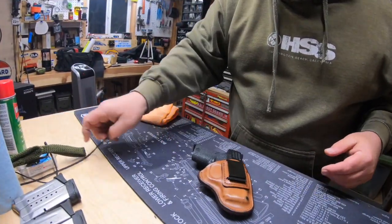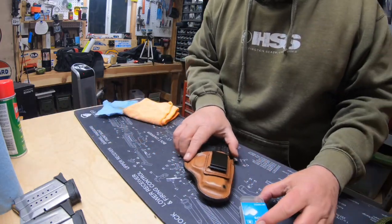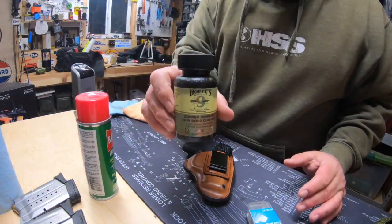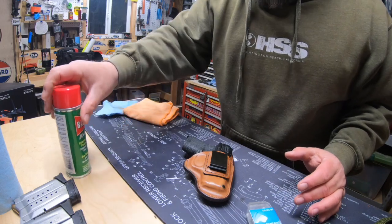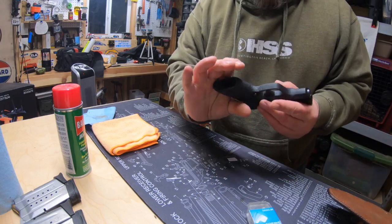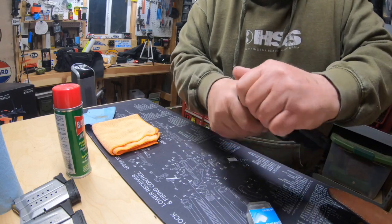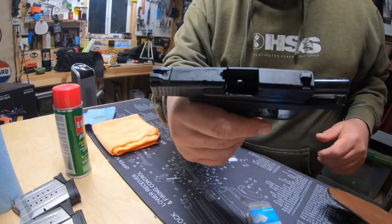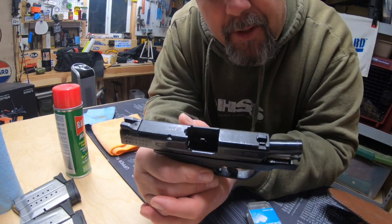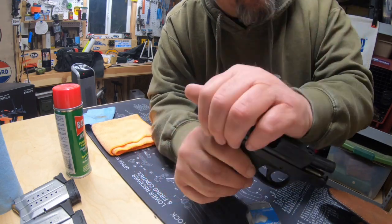I'll get the gun out here along with my bore snake, swabs, Ballistol, and Hoppy's. First thing we need to do — as you can see, there's no magazine and there is nothing in the chamber. Go ahead and lock that open. So what we've got is a safe gun. I know some people like to laugh and scoff at that, but isn't that what you call it?